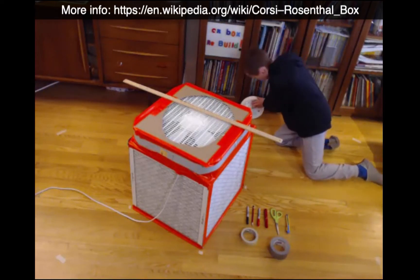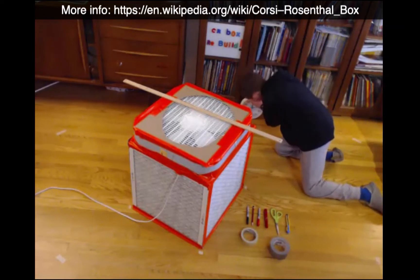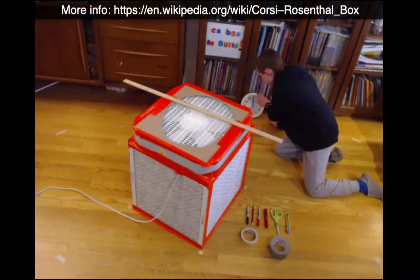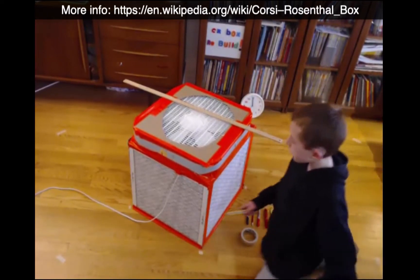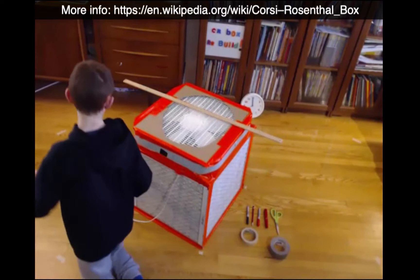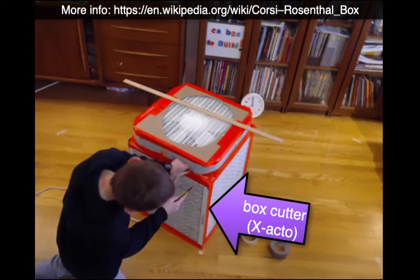Hi, today we're going to be replacing the filters on a Corsi-Rosenthal box. We used to have Filtrete 1900 filters on there and they're getting kind of old and dirty, and we're going to replace them with 3M Filtrete 2200 filters.